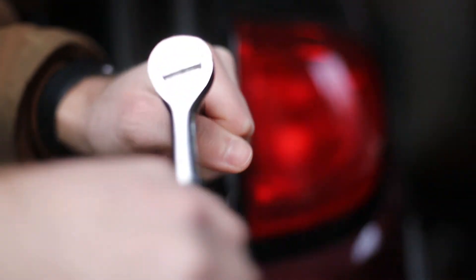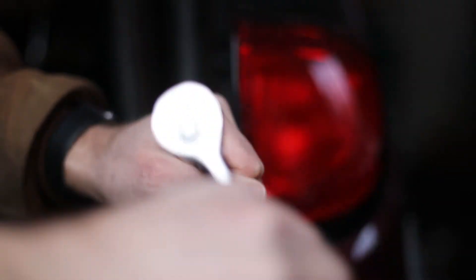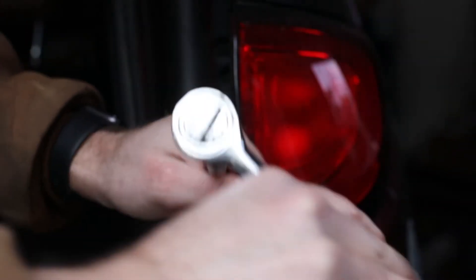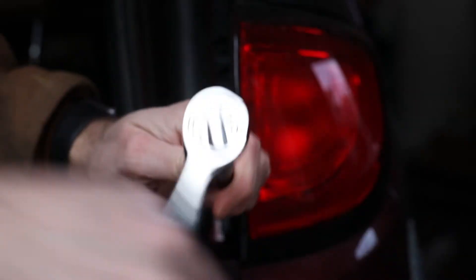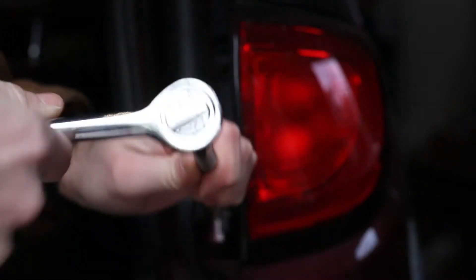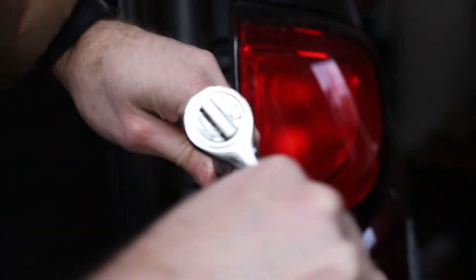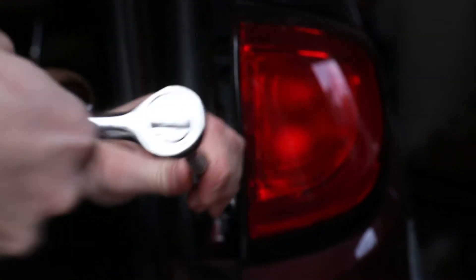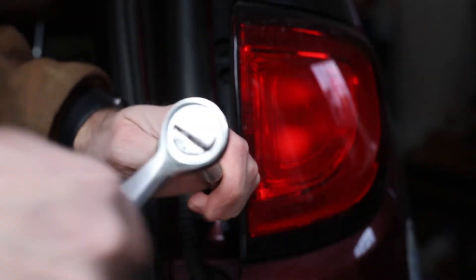Use your Torx bit and your socket wrench, as I'm showing here, to remove the outer taillight assembly. You're going to have two Torx bolts on this lower taillight assembly, and then there are going to be two Torx bolts directly above them on the garnish — the black garnish assembly that's just above that you'll need to remove. So there are four bolts in total.